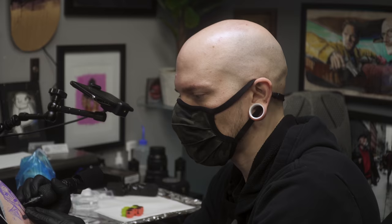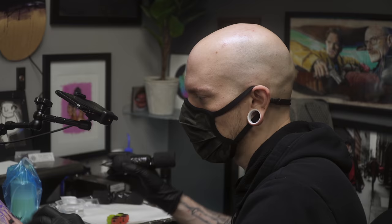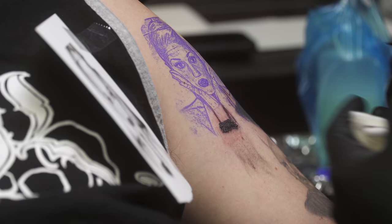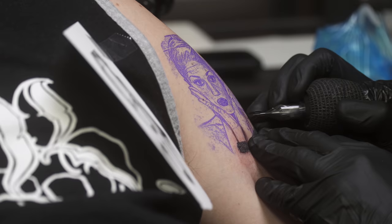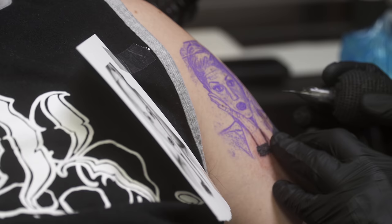We typically start from the bottom to preserve the stencil — if we started anywhere else, we'd risk wiping it away. My general rule of thumb is to work dark to light, bottom to top: block in all the dark areas first working upward, then come back down to finish details once we're high enough that the stencil is no longer at risk. It's kind of an up-down-up-down process.